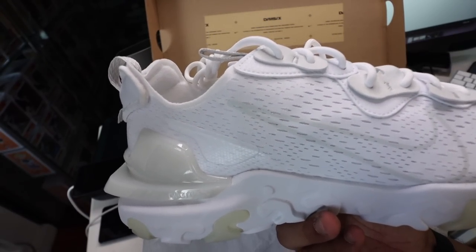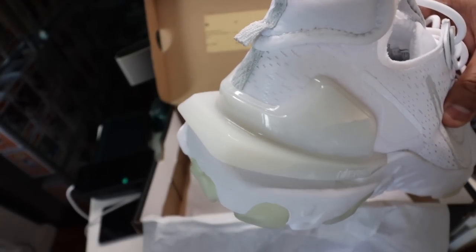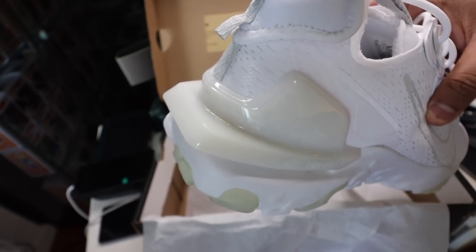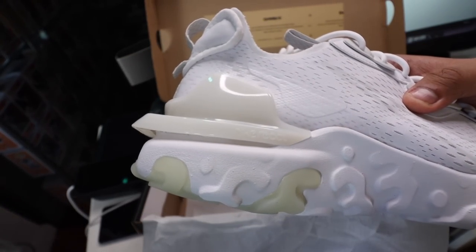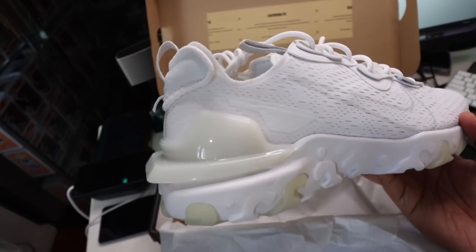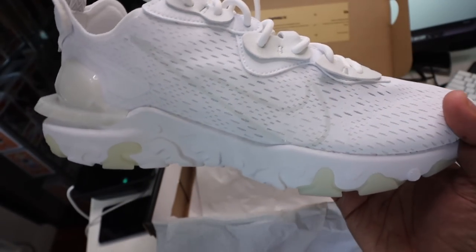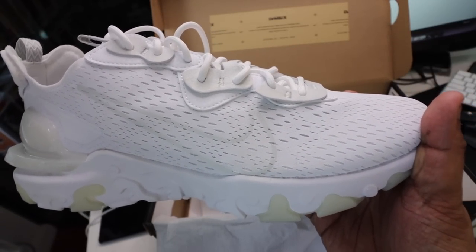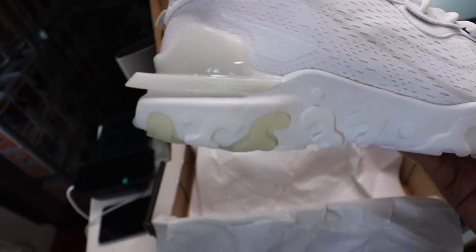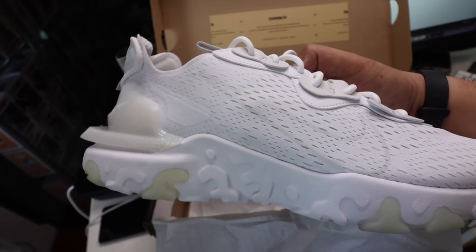White shoes get dirty really quickly, but it's just a really clean, futuristic silhouette. I love the fact that there is this heel clip at the back that kind of overextends — it gives it a different profile compared to your typical React Element 55 and React Element 87, which more conform to the shape of your foot. This one has that distinct edgy, unique vibe. I also love the lines that stretch across the upper — it kind of gives me that aerodynamic feel, as if air is slamming through the entire shoe, consistent with the swoosh and the line at the back.